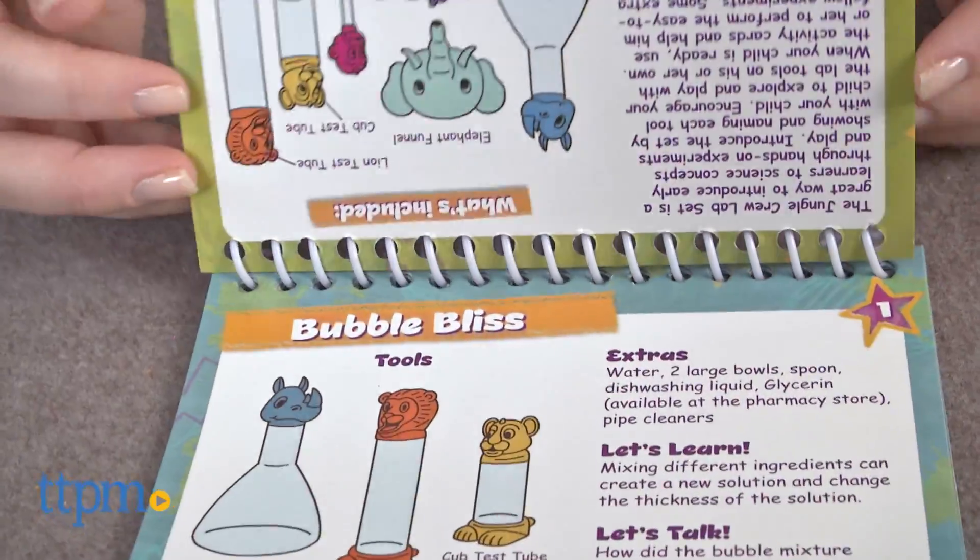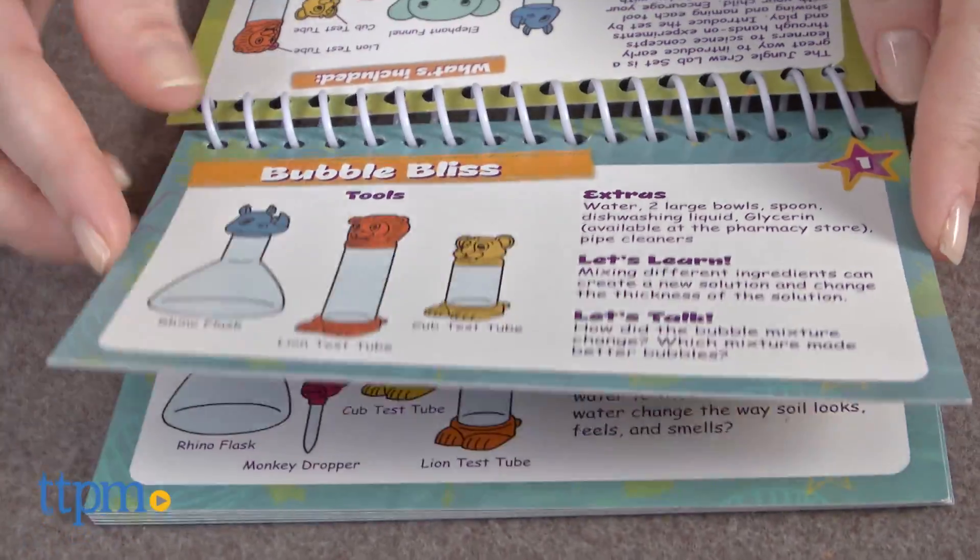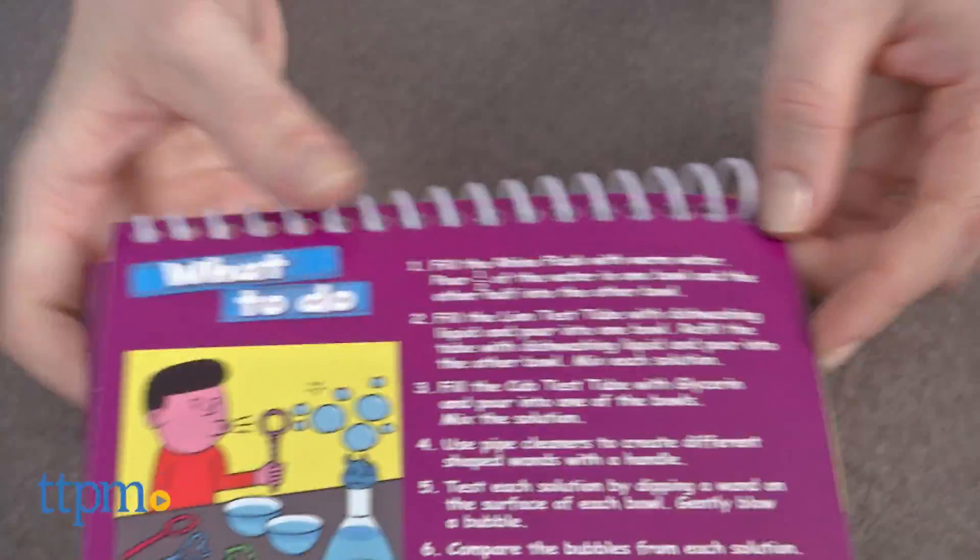Using the experiment cards, the tools, and extra supplies you might already have in your kitchen, make bubbles, inflate a balloon, create with colored water, make slime, and more.